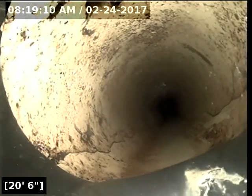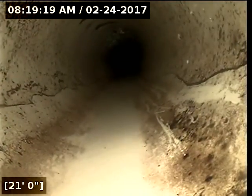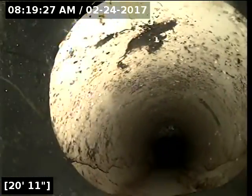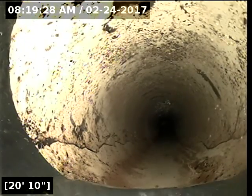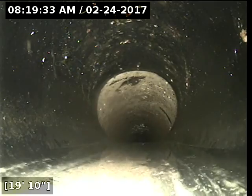It re-emerges here at around 19 to 20 feet. And then we have the transition from ABS to PVC, which looks to me like it has a crack on both sides. That doesn't look like it's inhibiting the flow at all. I've sprayed the area where I found the belly, or the potential belly, with standing water. This should be looked at further.